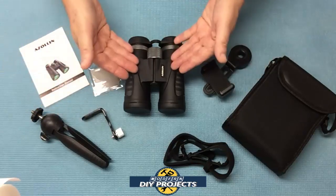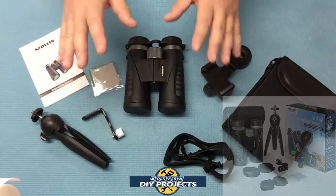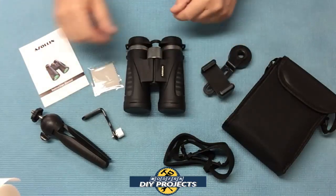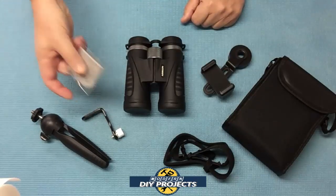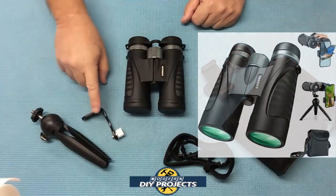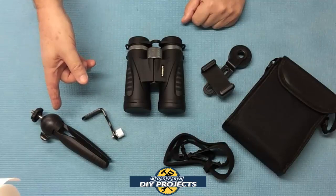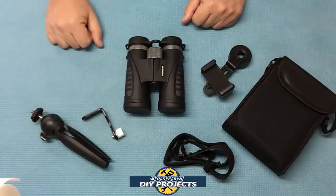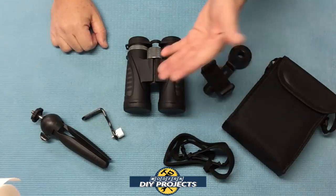So what do you get when you unbox this? You get the binoculars themselves and the owner's manual that tells you everything about the binoculars and how to take care of them, though it doesn't explain how to use some of the features — don't worry, I'm going to walk you through that right now. You also get a little cleaning cloth, a mini tripod with an adapter to use them together, and that's a universal tripod you can use for your camera, cell phone, and more. You also get a shoulder strap so it's easy to carry around.